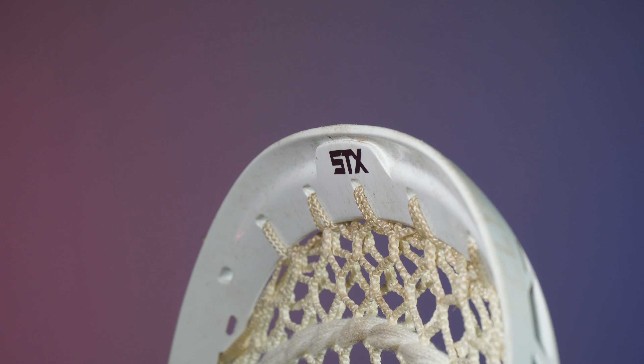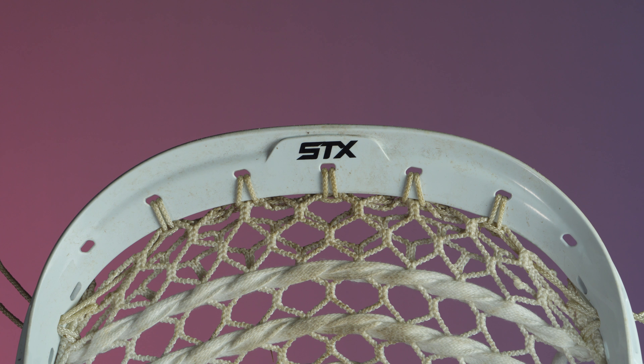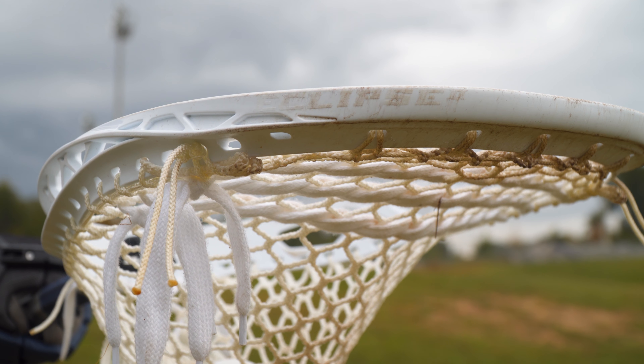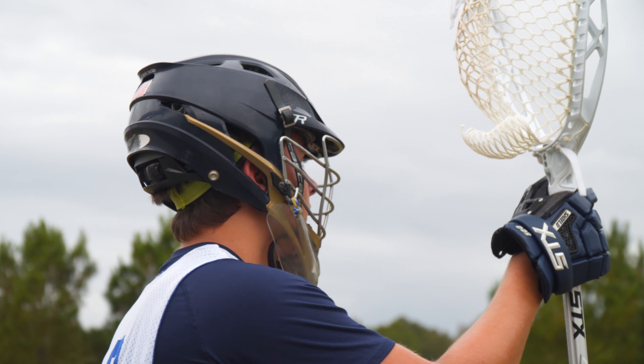Going from top down, the scoop has been slightly updated. Zach says the scoop felt more stable because of the increase in head thickness, and it did not bend or move — it was very straightforward and smooth on ground balls. There are two concave sections in the scoop to further reduce weight. The Eclipse 2 felt lighter, and with the upgraded thickness, it makes the head more sturdy and reliable.